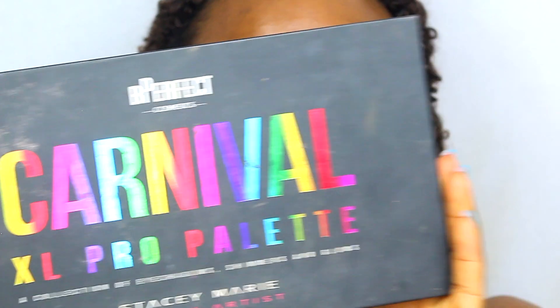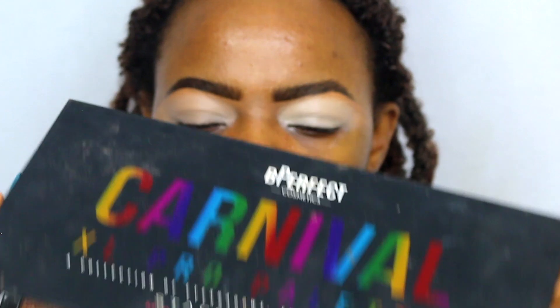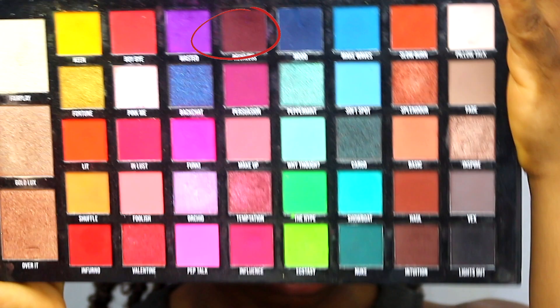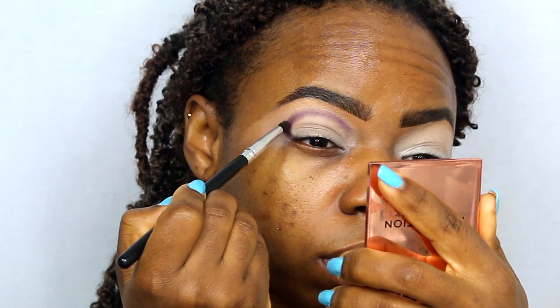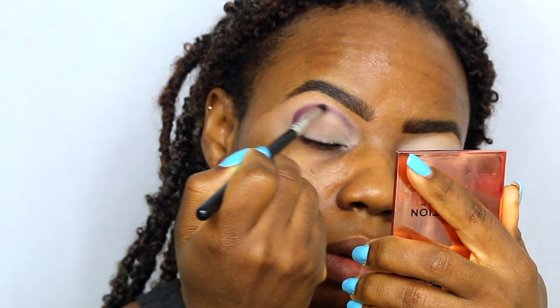So I'm just gonna take my Carnival XL Pro palette by Be Perfect and I will be using the first burgundy shade right in the middle. That's gonna be the first shade that I will use to carve out my crease. So here I'm just taking a small pencil brush and then just carving out where I want my crease to start from.